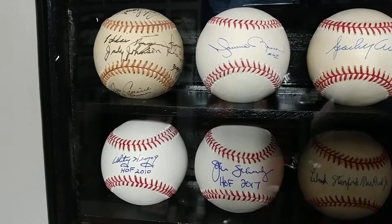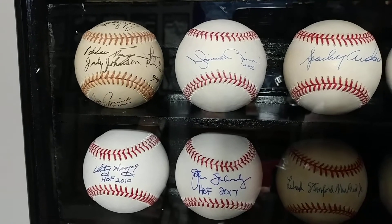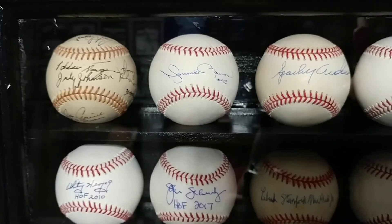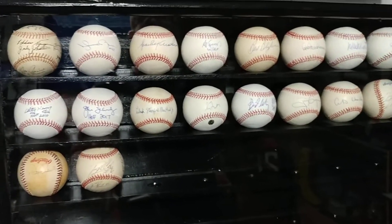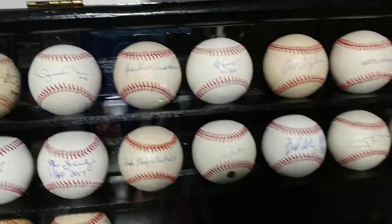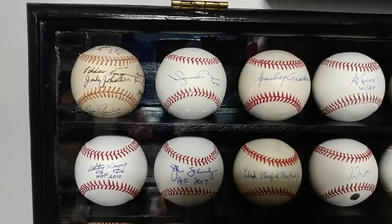We got a Jose Canseco bat here with some cool inscriptions — 'Juice the chemist' and 'I was right.' So I picked that up, a nice little pickup. And down here on the bottom — forgive the glare and the terrible closet destruction — those are my horrible attempts at painting Bob Ross style. But we won't go into that. And on the bottom there, that's a Jim Palmer signed baseball bat, despite him being a pitcher.